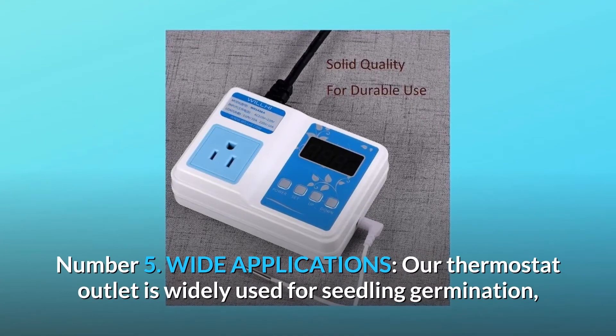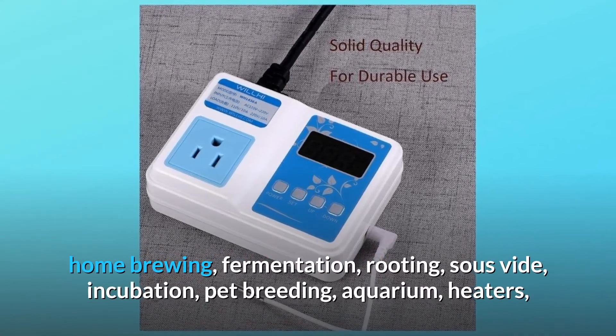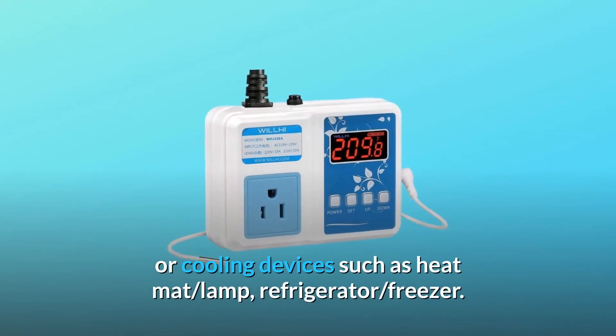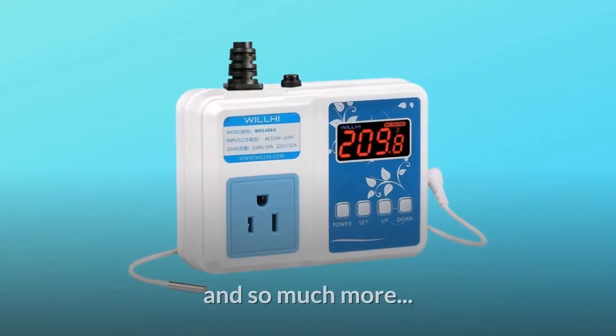Number 5: wide applications. Our thermostat outlet is widely used for seedling germination, home brewing, fermentation, rooting, sous vide, incubation, pet breeding, aquarium heaters, or cooling devices such as heat mat, lamp, refrigerator, freezer, and so much more.